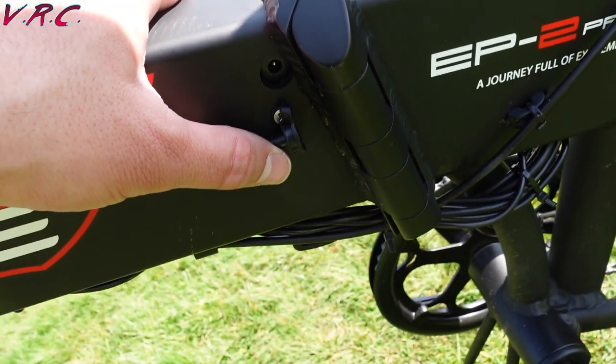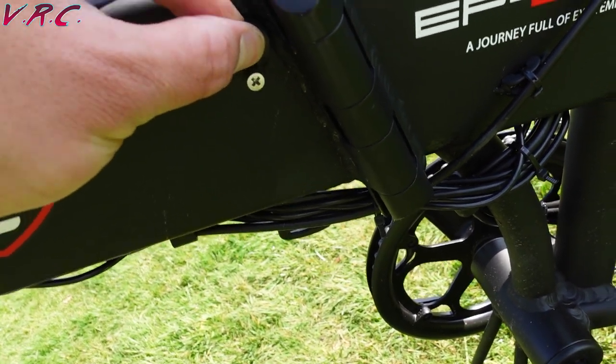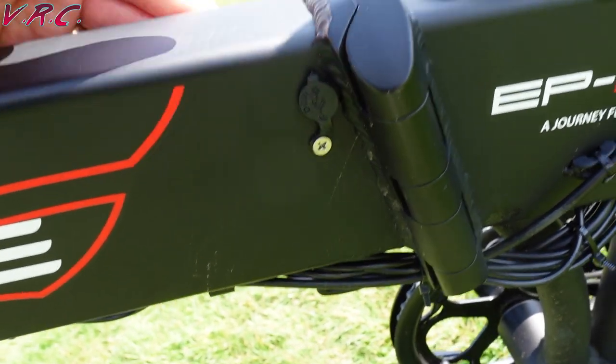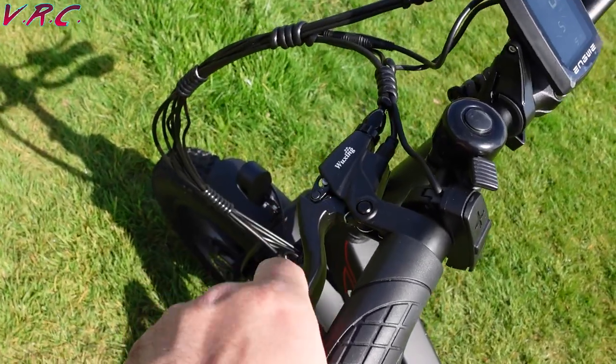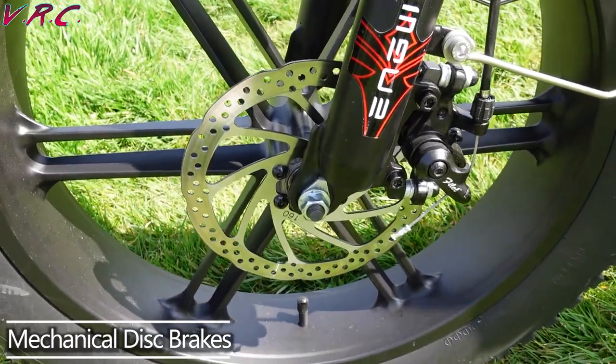It's got a cap to stop the rain getting into the battery, however it really doesn't like going in — I've got it in a few times but can never get it to stay. There we go — I did it! Brake levers feel pretty solid. Mechanical disc brakes front and rear.